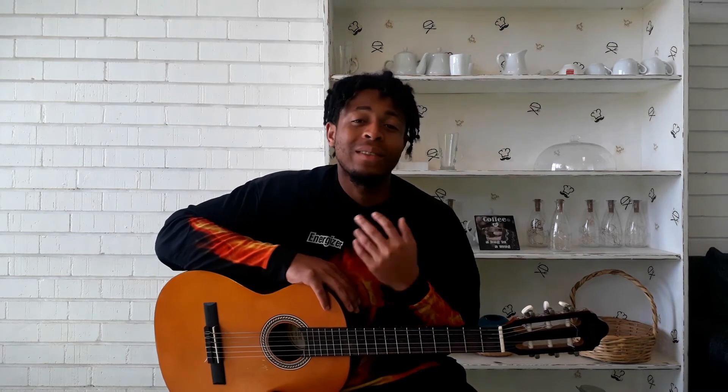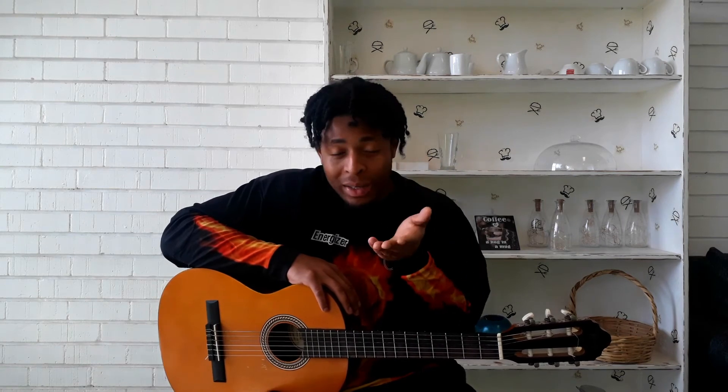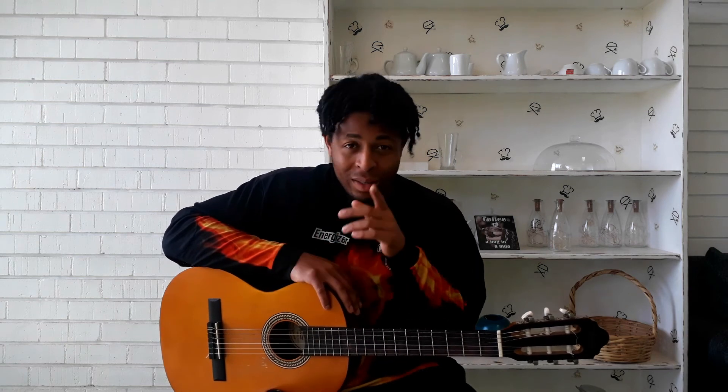Before you play anything, you really need to tune your guitar. That is one thing I teach my students every single time: before you play, tune your guitar so you can get the best sound possible. So the next video we're going to watch is how to tune your guitar, whether with a guitar tuner or by ear. Most people don't know how to tune by ear, so we'll be doing it with guitar tuners. See you in the next video.